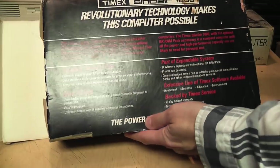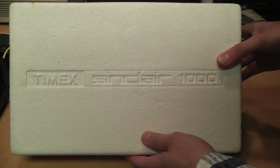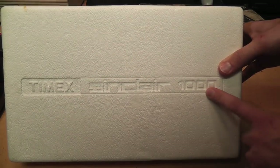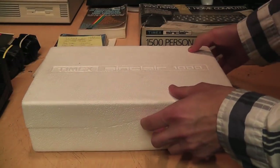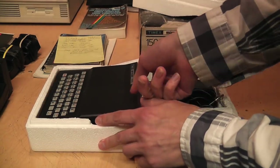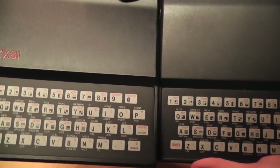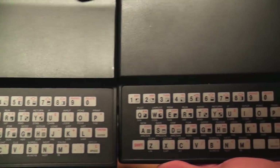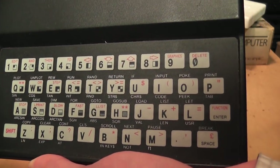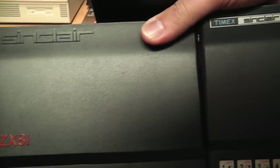Let's unbox this Timex Sinclair 1000 personal computer. Inside there is styrofoam with 'Timex Sinclair 1000' engraved into it, which is nice. Here is the computer itself, and we can put it side by side with the American ZX81. You can see it carries over the same terminology of using 'enter' and 'delete' instead of 'new line' and 'rub out.'